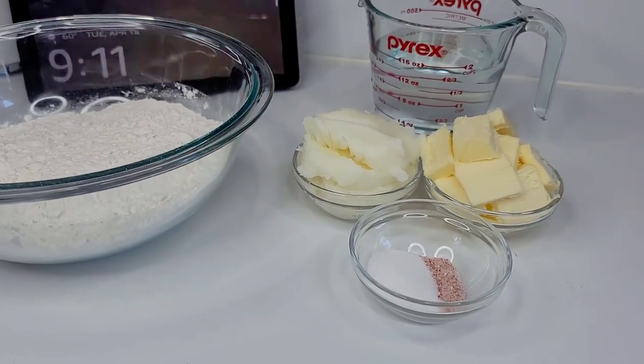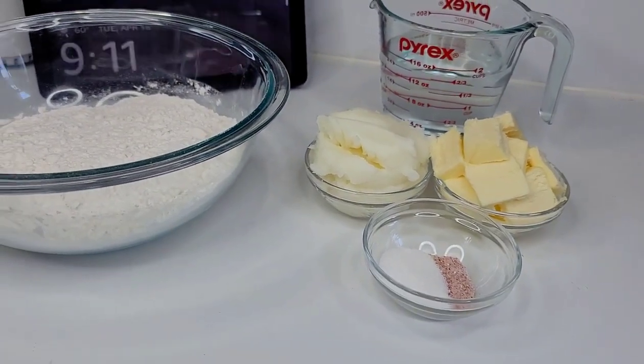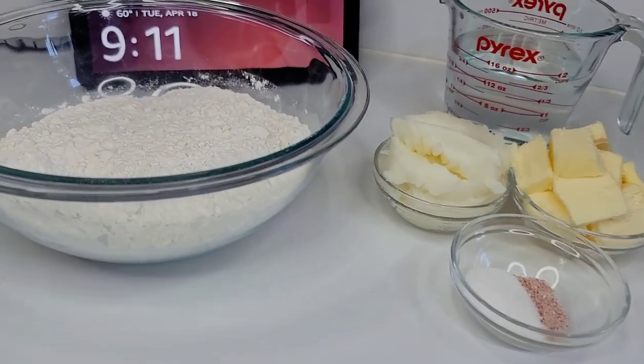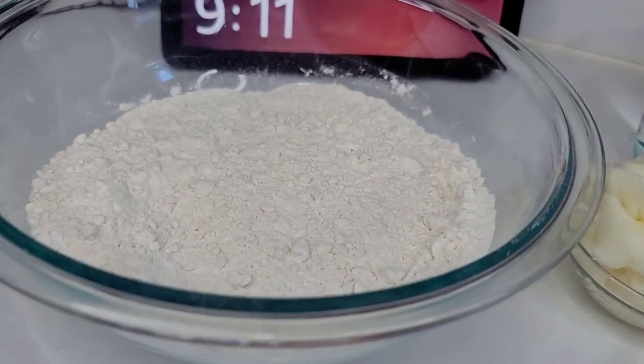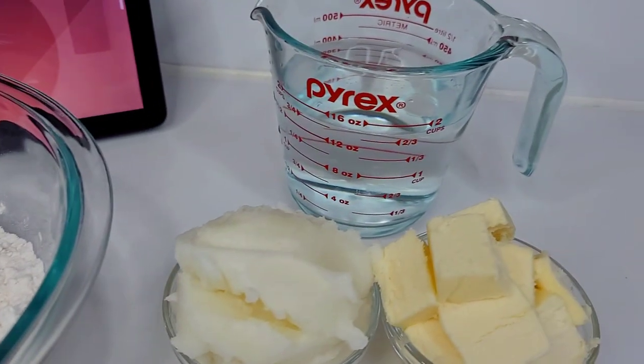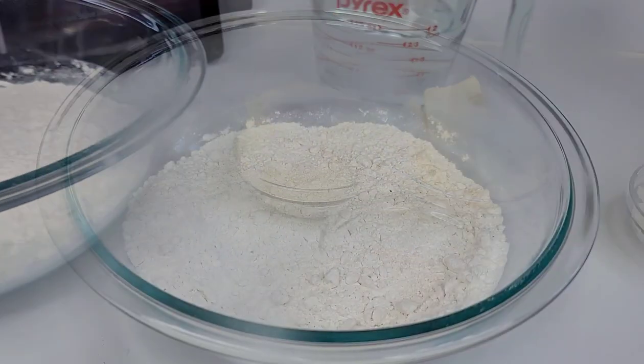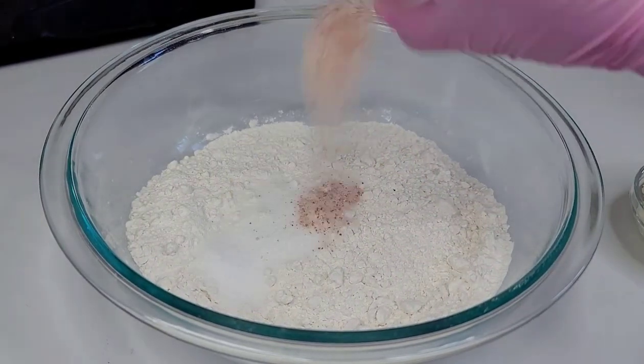Hi guys, welcome back to my channel. Thank you all for stopping by. Today I'm going to show you how I make my Guyanese-style all-purpose pastry dough. To get started, I have some all-purpose flour here. I'll be using some shortening, butter, cold water, salt, and sugar. The first thing we'll do is add the salt and sugar to the flour.